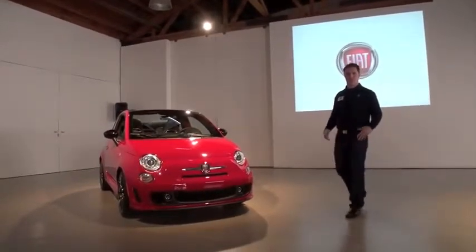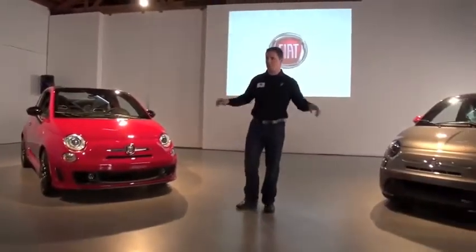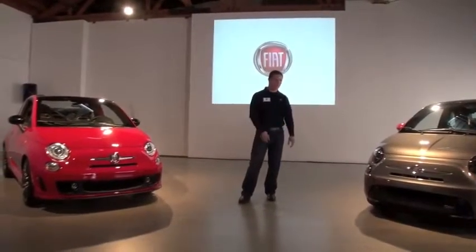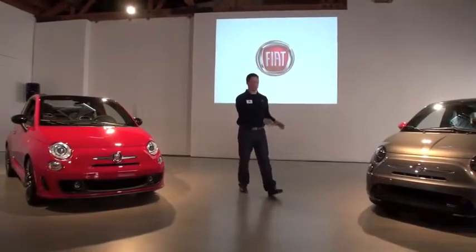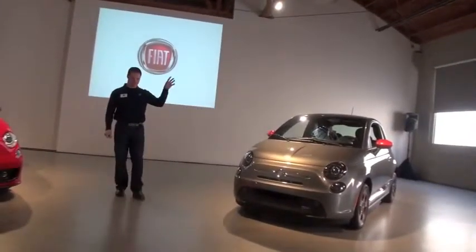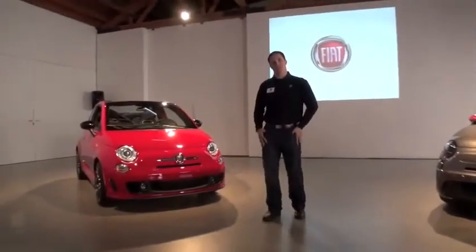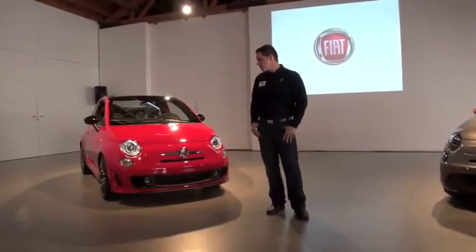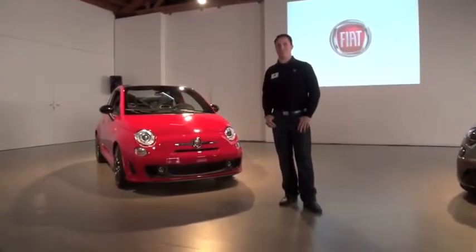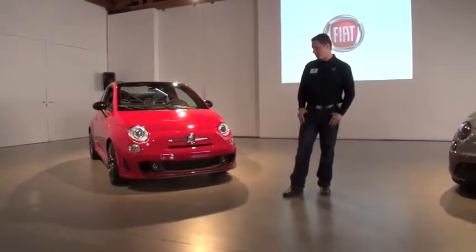We've talked a lot about range this morning, and I think this is an interesting juxtaposition to have the electric and the Abarth Cabrio in the same room, because it really shows the range of the Fiat 500 line. They're both really very California cars — this one in line with the Eco Chic, and this one more in line with the canyons that we'll be driving this afternoon. It presents an interesting opportunity to sample two very California cars for very different reasons.